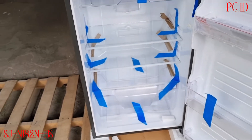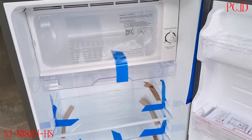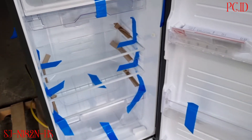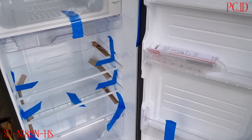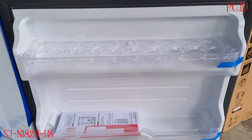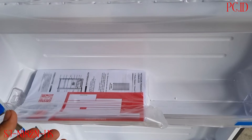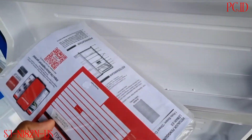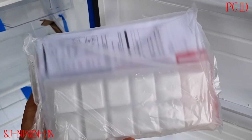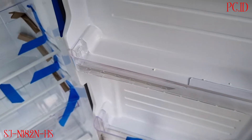Untuk di bagian pintu, ada pengaturan suhu di sebelah kanan. Di bagian pintu, rak paling atas itu untuk wadah telur, satu rak khusus buat telur. Ini juga ada kartu garansi dan buku panduan, serta wadah buat es untuk membuat es kotak-kotak kecil.